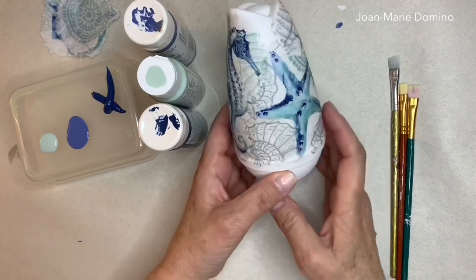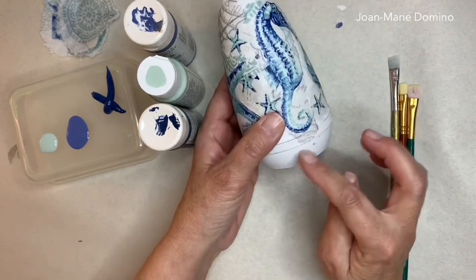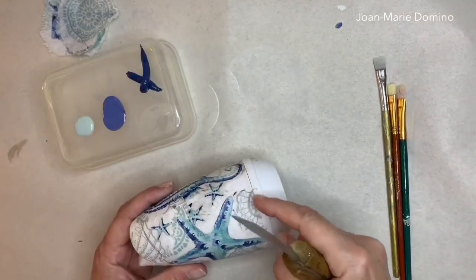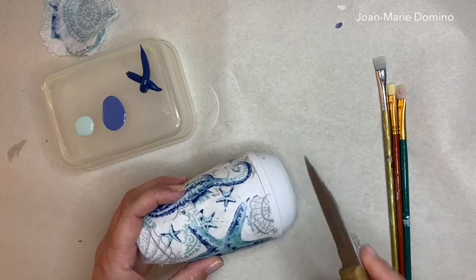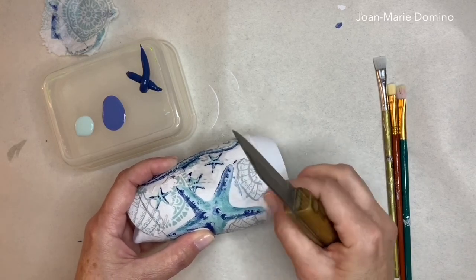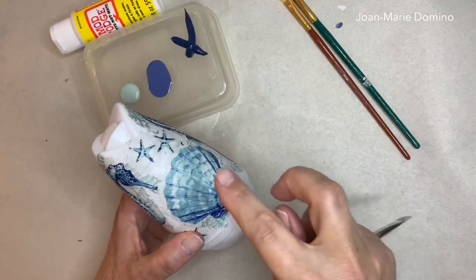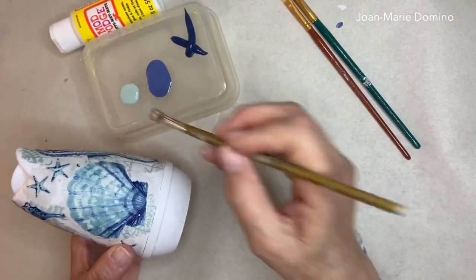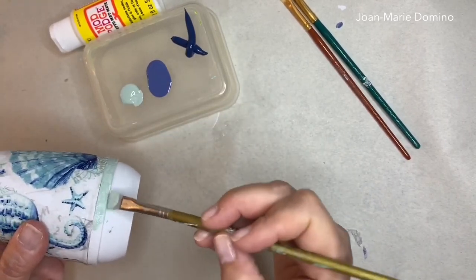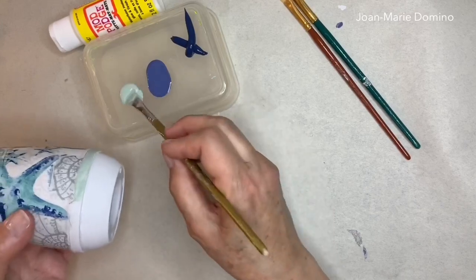The container is all dry and now I want to do some accent painting at the top and bottom. I pulled out colors I saw on the napkin — three different blues: a light blue, a dark blue, and a chalky blue. Some of the napkin and glue got into the little crack where it opens, so I'm carefully using a knife to remove it. Then I'm adding paint accents — starting with the bottom strip, using a soft matte bluish-green that complements the napkin.